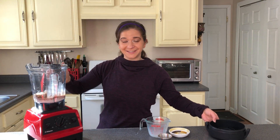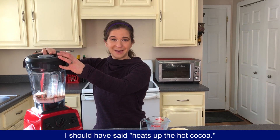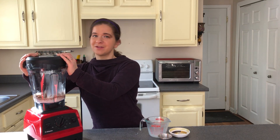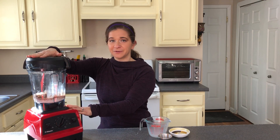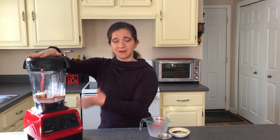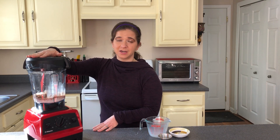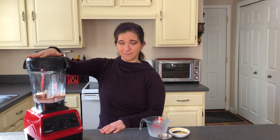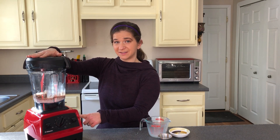Now the Vitamix actually heats up the cocoa powder for me, so there's no need for me to put it on the stove or in the microwave to heat it up. But if you're using a different blender, feel free to mix it up, make sure it's really well combined, and then go ahead and heat it up on the stove or in the microwave. In the Vitamix I actually turn this on for five minutes for it to get hot.